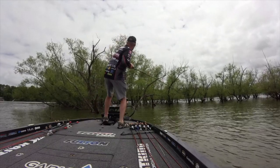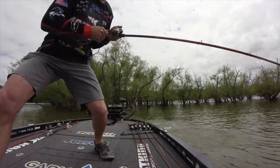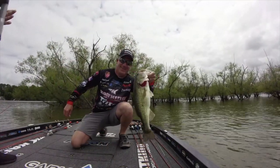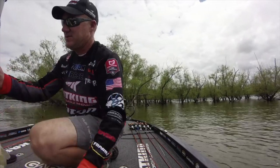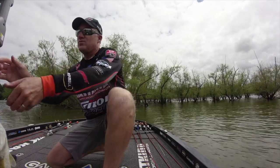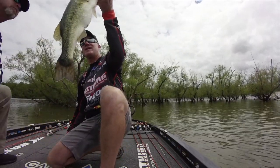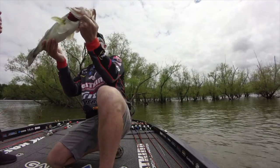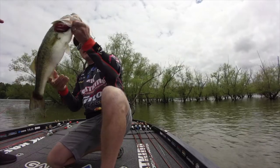There we go! How about that one? Four pounds, 10 ounces — boom! Yes! Look at that! 4-10 — what a beauty! This is freaking awesome. If this doesn't get your blood flowing, I don't know what does.